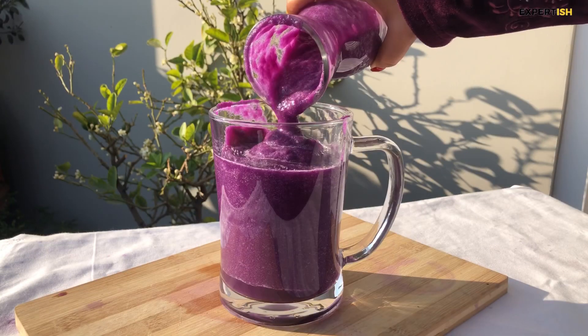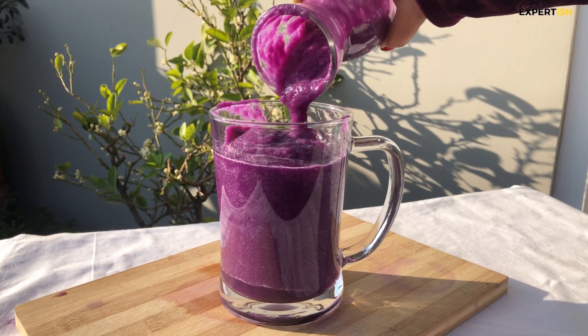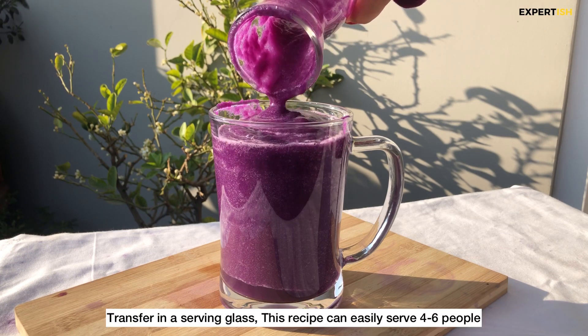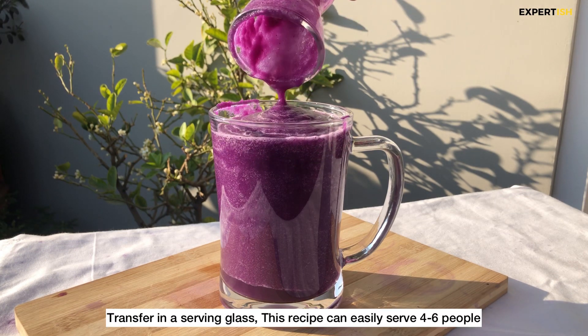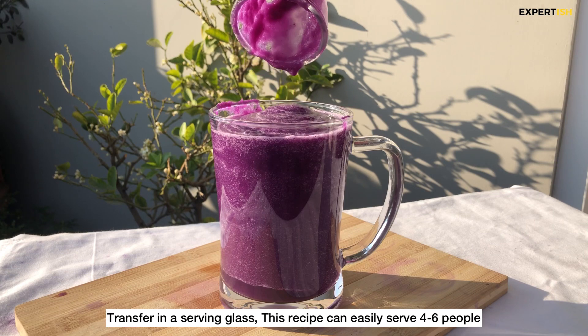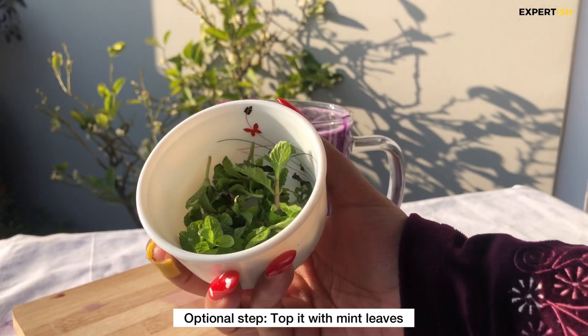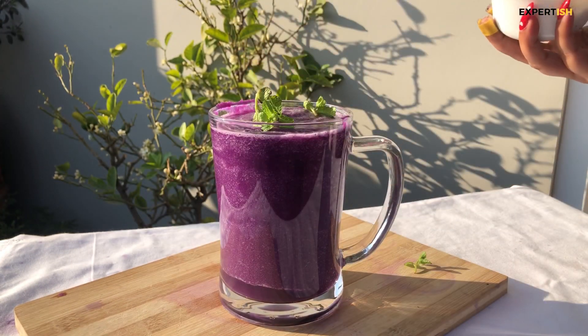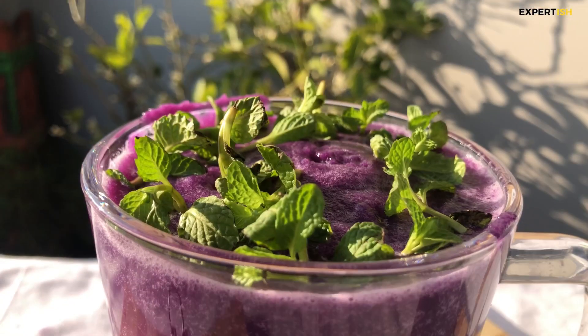One thing you might not know is that raw red cabbage contains 85% of the daily recommended intake of vitamin C, which is really great for your health. I'm adding mint leaves on top — this step is completely optional, but it adds a hint of freshness.